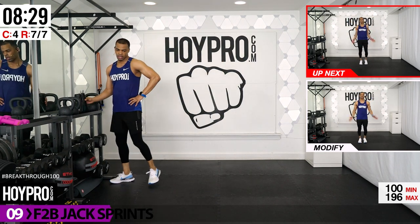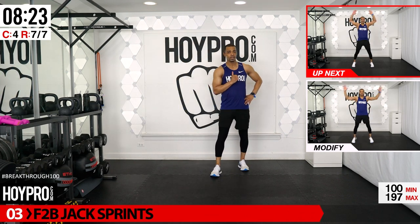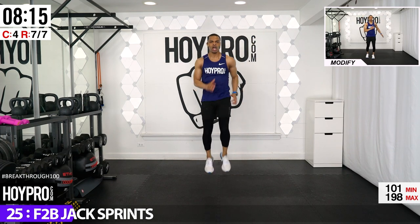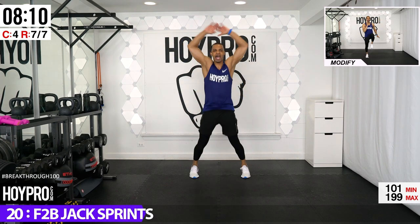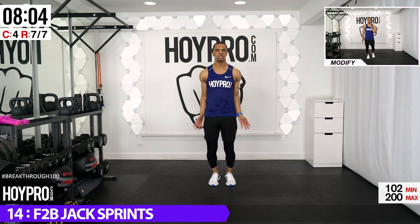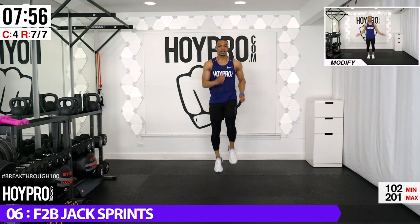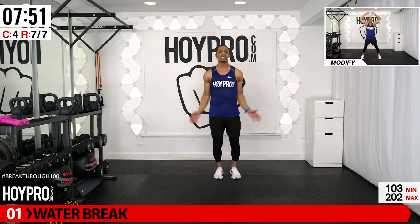Front-to-back jack sprint — two jumping jacks going forward, two coming back, then sprint it out. After this, water break folks. Coming forward, back, bring it — this is the final standing exercise. Five, six, seven, eight, and forward. Forward, back, sprint. One more forward and back — bring it back. Excellent!